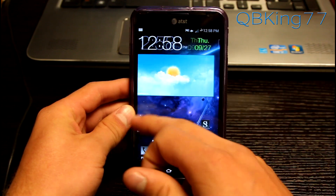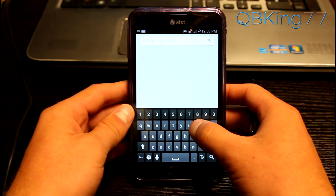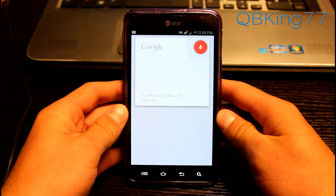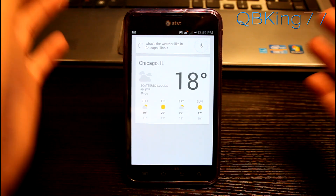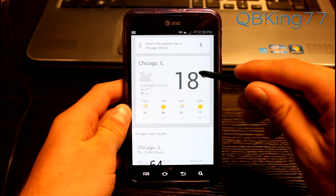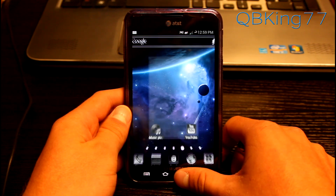We can go ahead and go to our search bar. Tap on it and it should load up something similar to Google Now. If I wanted to say something — 'What's the weather like in Chicago, Illinois?' — it responds: it's 18 degrees and cloudy in Chicago. So you get a nice Google Now response. 18 degrees would be in Celsius but you can change those settings. It comes up with more results letting you know it's actually 64. You've got those voice responses from Google Now — just tap that little voice icon.